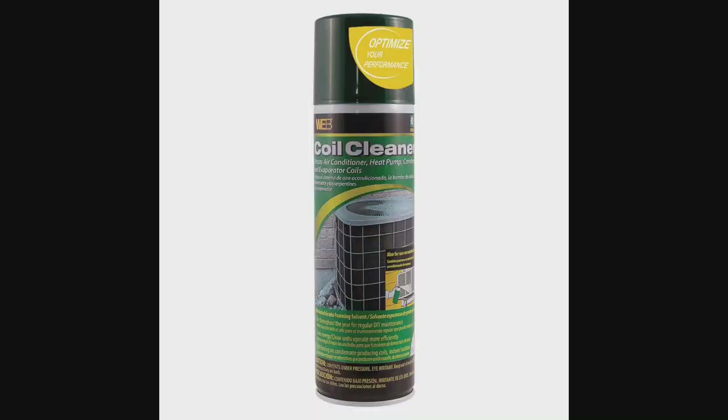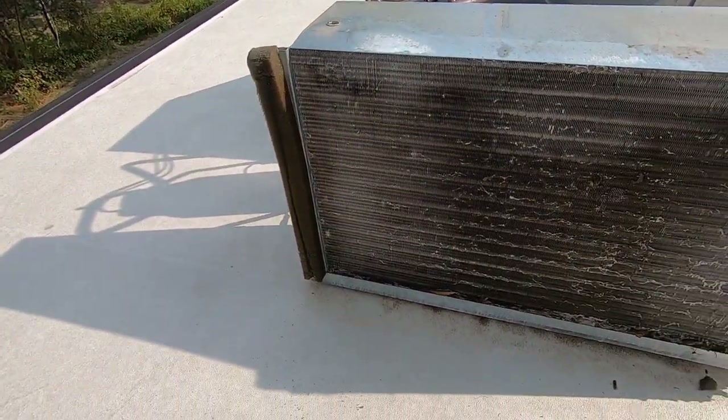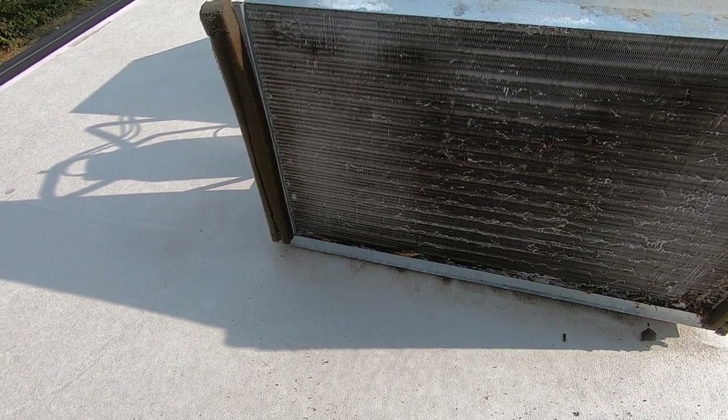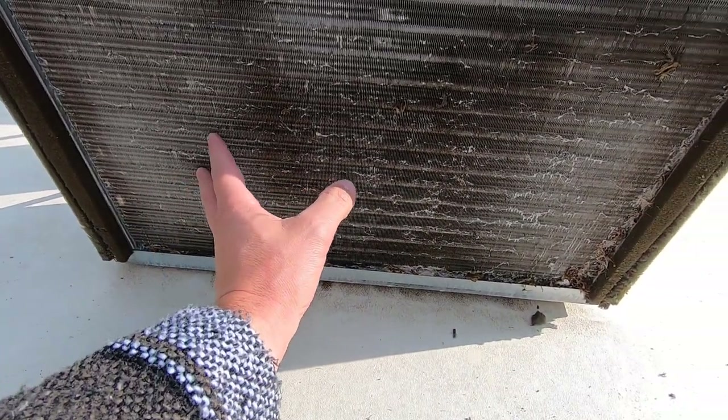I just finished spraying the coils down with the coil cleaner — I'll leave a link to the one I used. Let it sit for about 15 minutes, or however long the product label says. Be careful not to over-spray and get the cleaner on the roof, because many coil cleaners contain muriatic acid or similar acid that can deteriorate your roof material — just spray it on the coils.